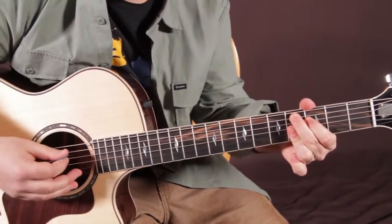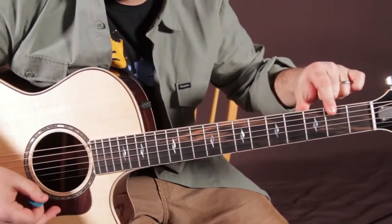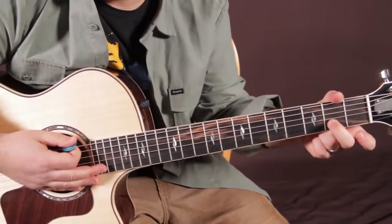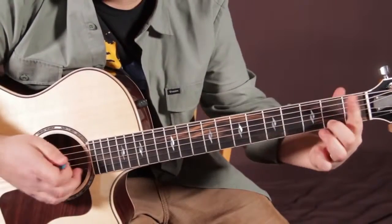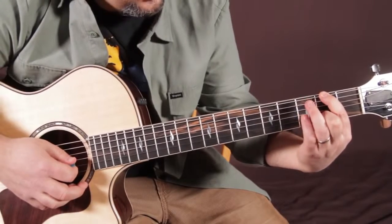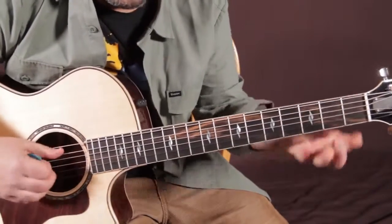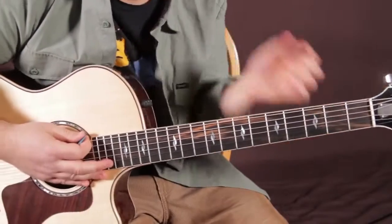Now G flat major 7. G flat is right there on the 2nd fret of the E string — I'm going to put my index finger there. Middle finger on the 2nd fret of the B string; they're on the same fret. Then pinky on the 3rd fret of the G, ring finger on the 3rd fret of the D. That A string is muted by your index finger.